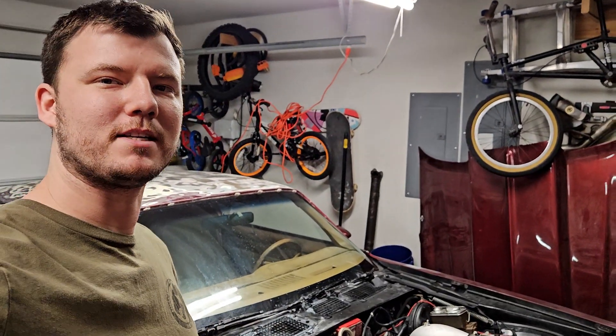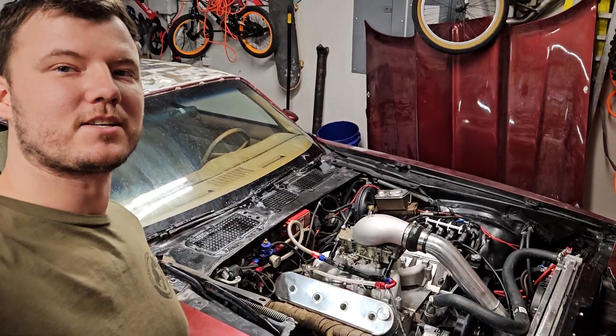What's up YouTube? I want to show you guys one of the best ways to do an LS swap, and that is actually with a carburetor.